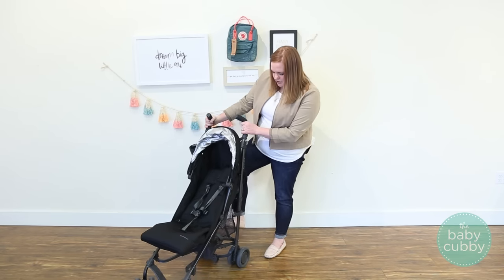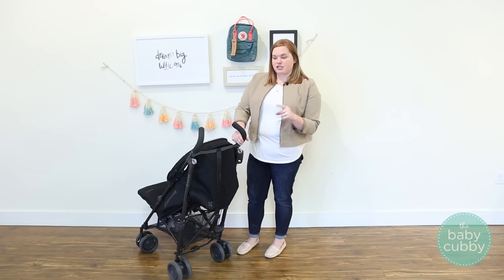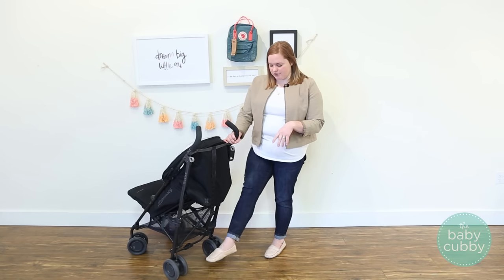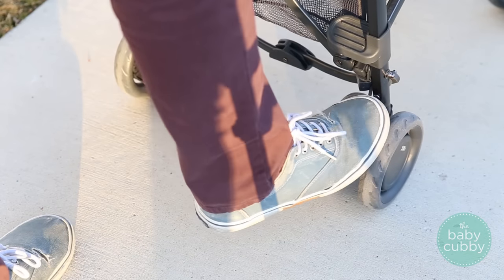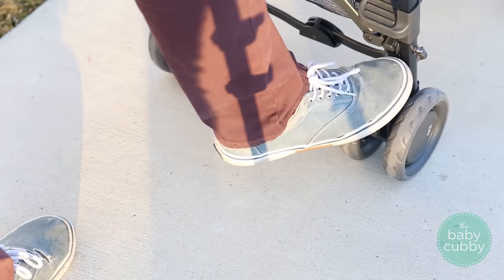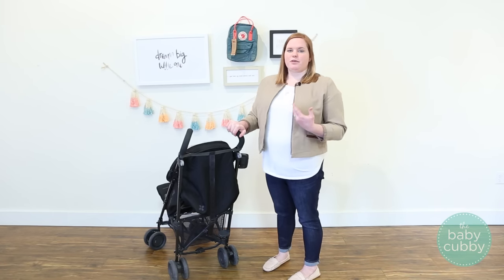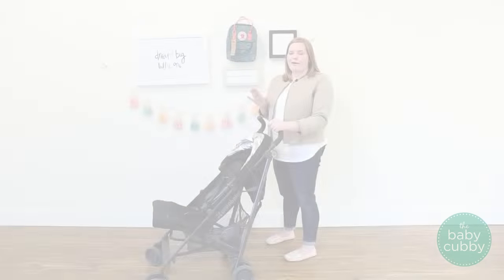Unfolding is also really easy — once you unlock the brake, just push down on it to open the frame. The G-Lux features a one-step brake, unlike a lot of umbrella strollers that have two brakes on either side. Just bring it back with one step. However, it is not flip-flop friendly — you have to push up on it fairly hard to release, so be aware that you'll want to avoid flip-flops if you'll be using this stroller a lot.